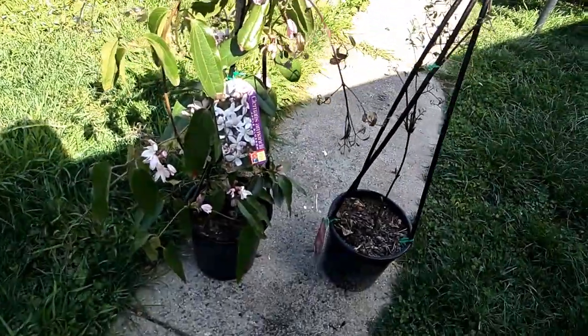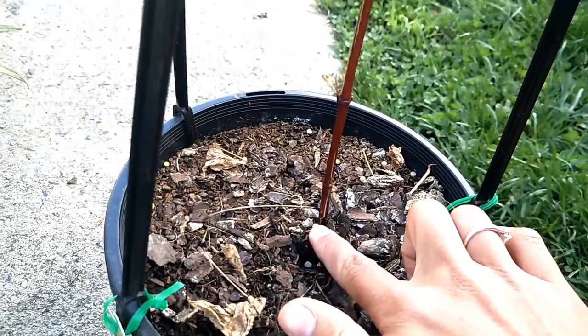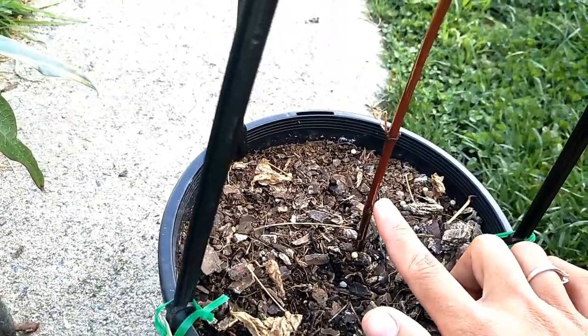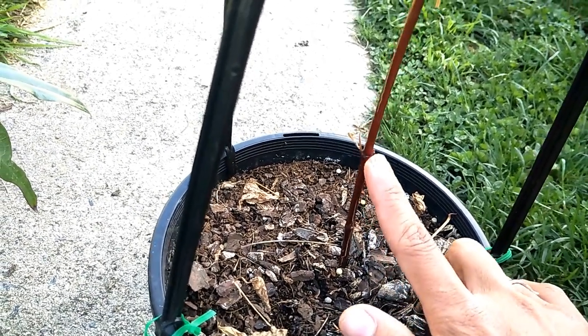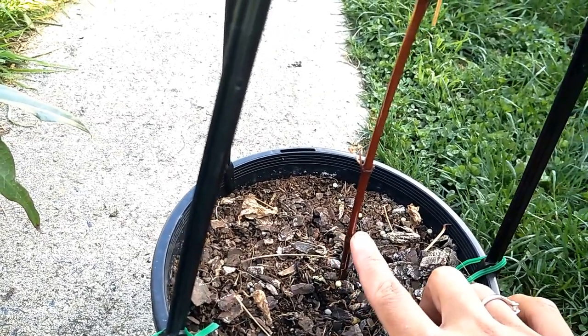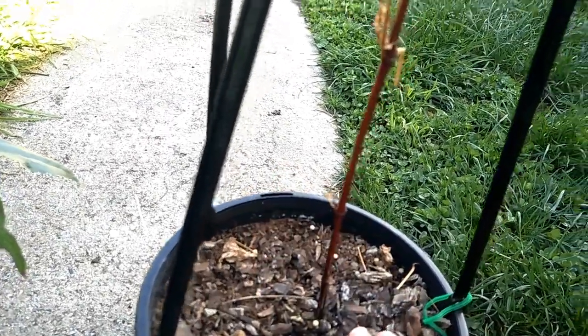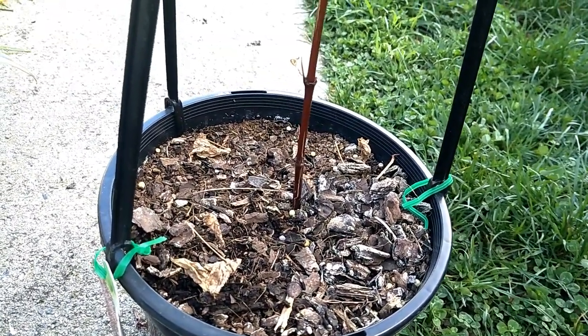Clematis love moist, well-drained soil and they don't like wet feet, so make sure you don't plant them in heavy clay soil. They prefer neutral to slightly alkaline soil, and if your soil is too acidic, you can use lime to sweeten it up. When planting, I'm going to bury it a little bit deep — covering up between the first leaf nodes — so in the future the buried area can produce new roots all around, and your plant will get thicker, produce more branches, and therefore more flowers.